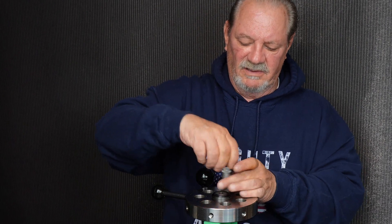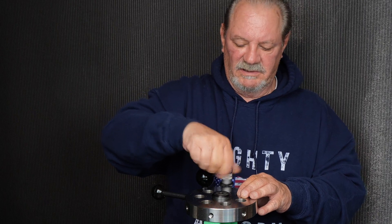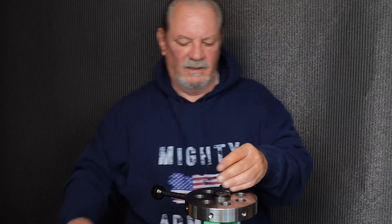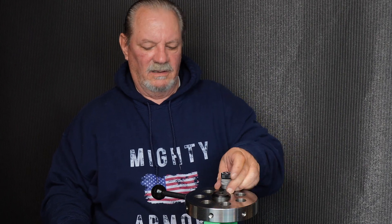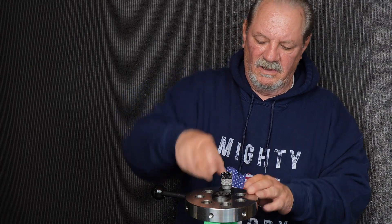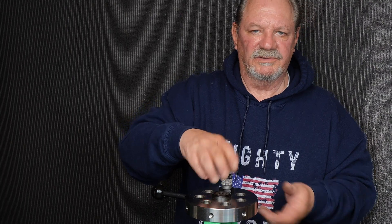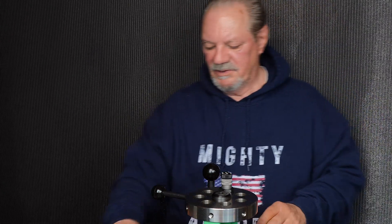Now we're going to install this in a T7 press with a Creedmoor case holder. I've got the case holder in place — bring the ram up, make contact, snug the lock ring, tighten the set screw to squeeze the ring on the threads. That way when you take it out you can grab the nut, and if you want to put it back in it'll set right where it belongs.